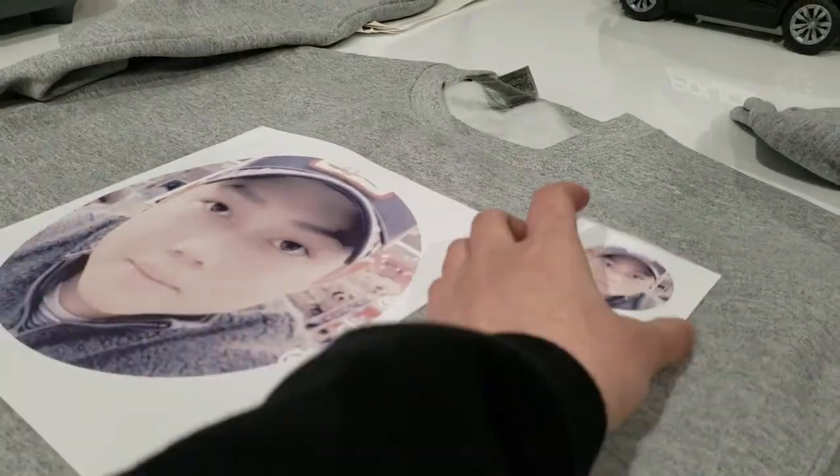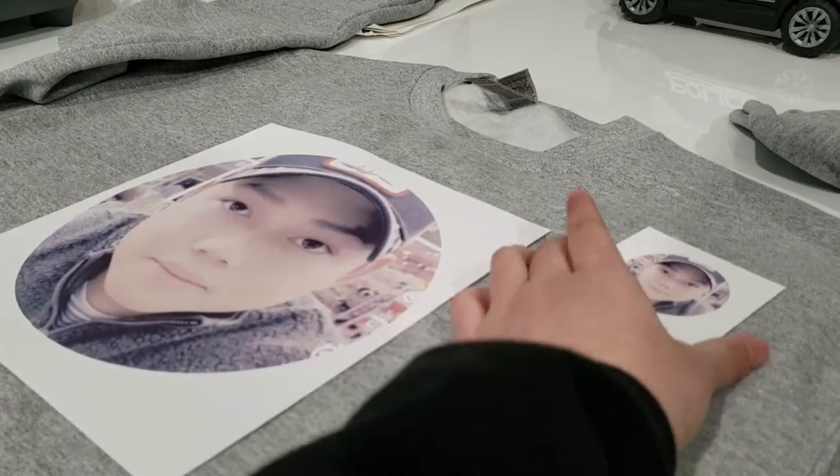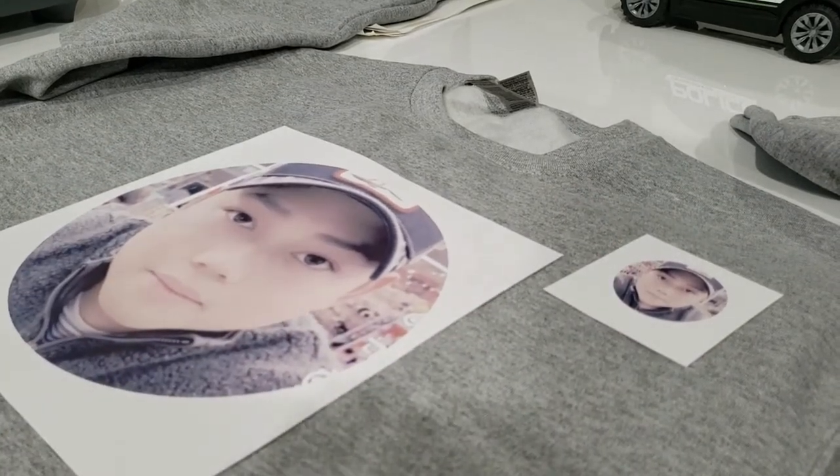Do you recognize him? He's probably from BTS or something. Who knows? Just kidding. Don't come for me, ARMY. BTS ARMY. Anyways.